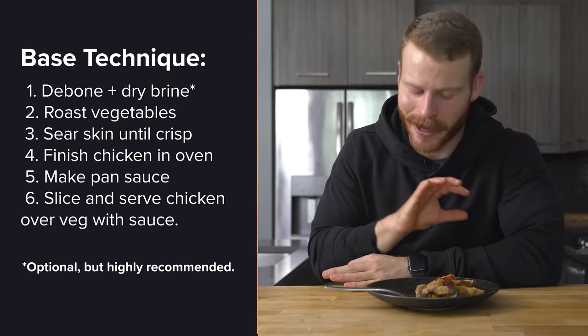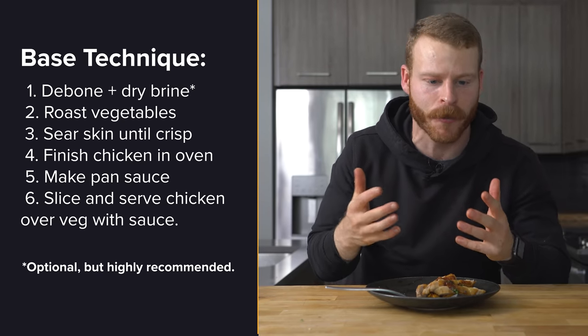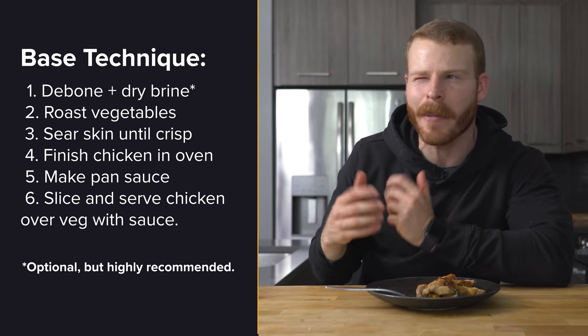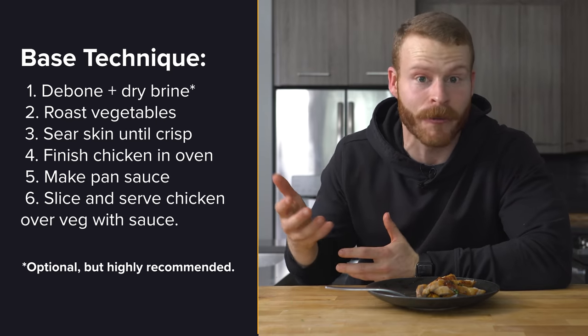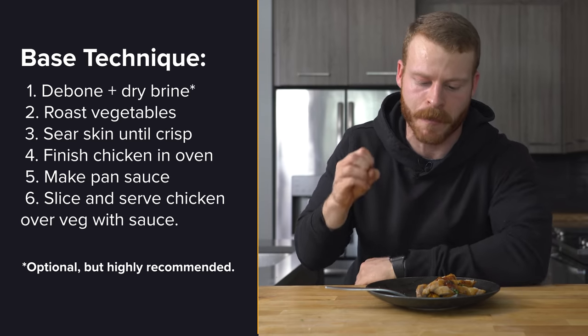Technique number three — another absolutely killer one. Such a good plate, and maybe great for a small family dinner or if you're having friends over and want to make something that feels like a lot more work. But this is actually such an easy dish. It's really just searing it in the beginning and throwing it in the oven. You can get those roasted vegetables going too — a lot of hands-off activity. And then you just need to make your pan sauce however you want. Maybe I'll do a video on pan sauces at some point, but fun to mess around with.